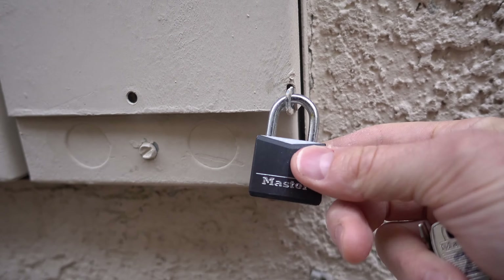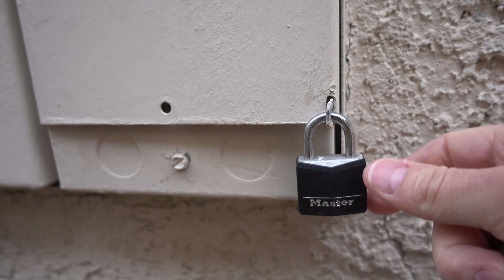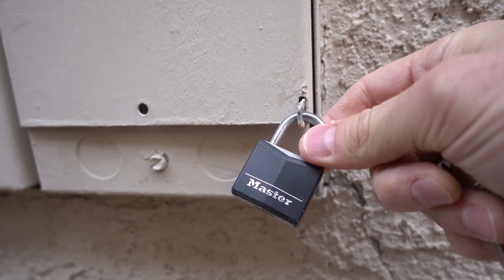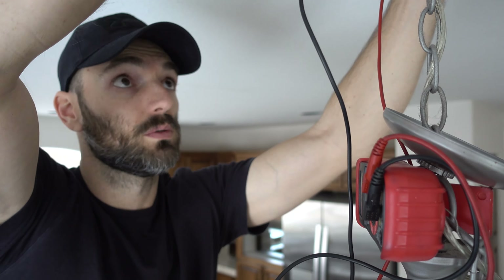After I turn that off, I reconnect the lock so there's absolutely no way that somebody could accidentally switch the power back on while I'm working on it. I'm checking for voltage right now at the wires inside the wire nut. I know there's no voltage, but you can never be too safe.